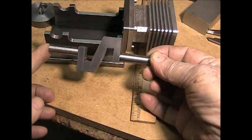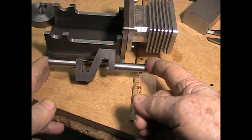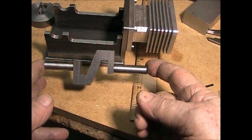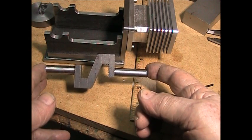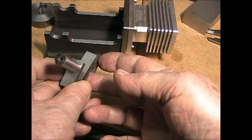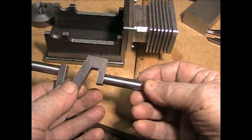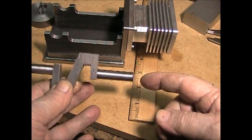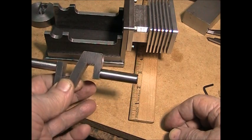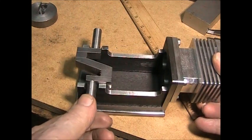This is the crankshaft blank I've made so far. I started with a piece of hot rolled steel, half-inch thick, one and three-quarter inches wide, and five inches long. I cut the crankshaft to rough shape on my metal cutting band saw, then center drilled both ends and begun shaping the two main journals on my metal lathe.